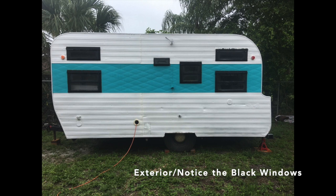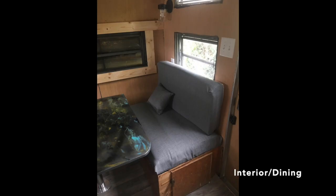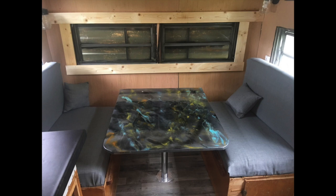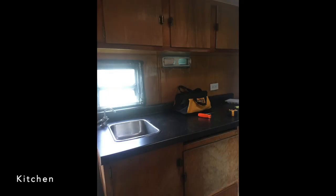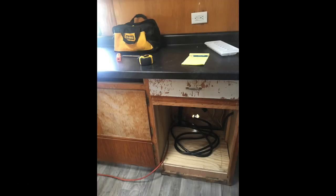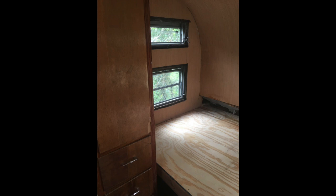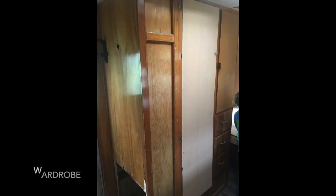Here's a shot of the exterior — notice the black windows. Let's take a look at the interior. Here is the dining, here is the original kitchen, and here is the bedroom with a makeshift bed. The trunk is underneath. Here is the closet, and underneath to the left you would see the space for a heater.